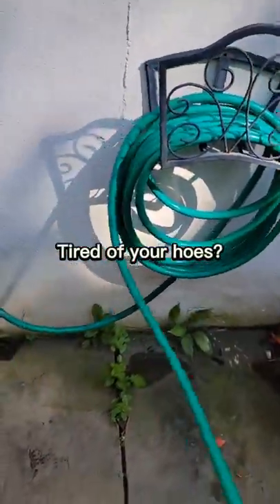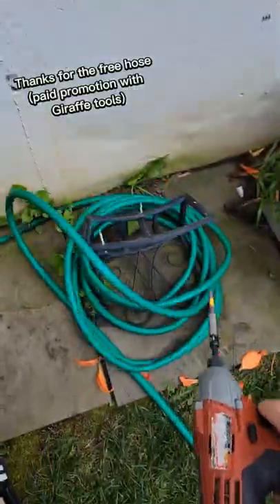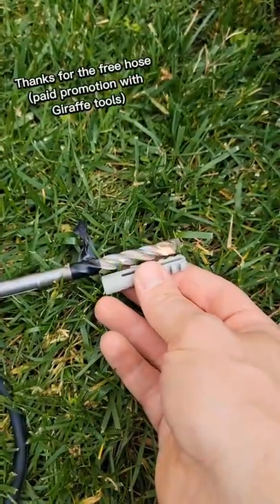Are these hose out here getting on your nerves? Maybe the hose just doesn't want to do what you want — it's not cooperating with you. Well, out with the old hose and in with the new hose is what I say.